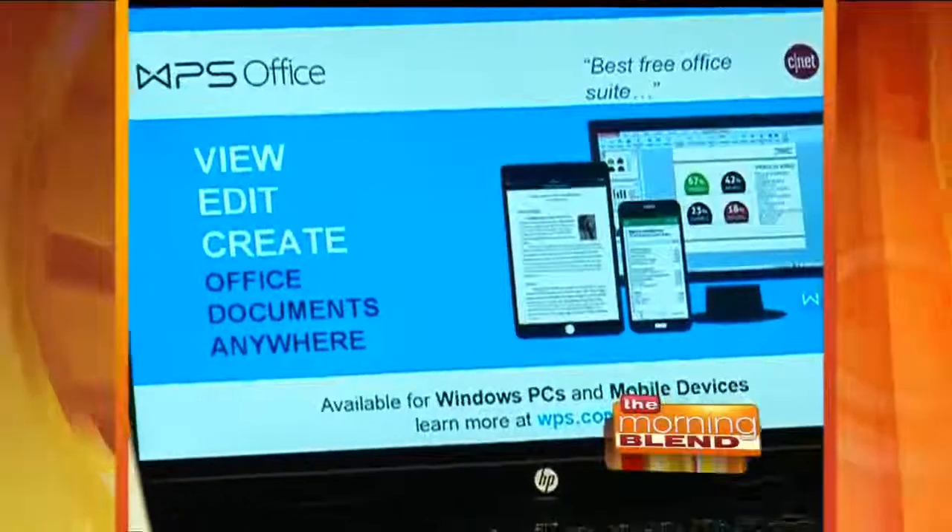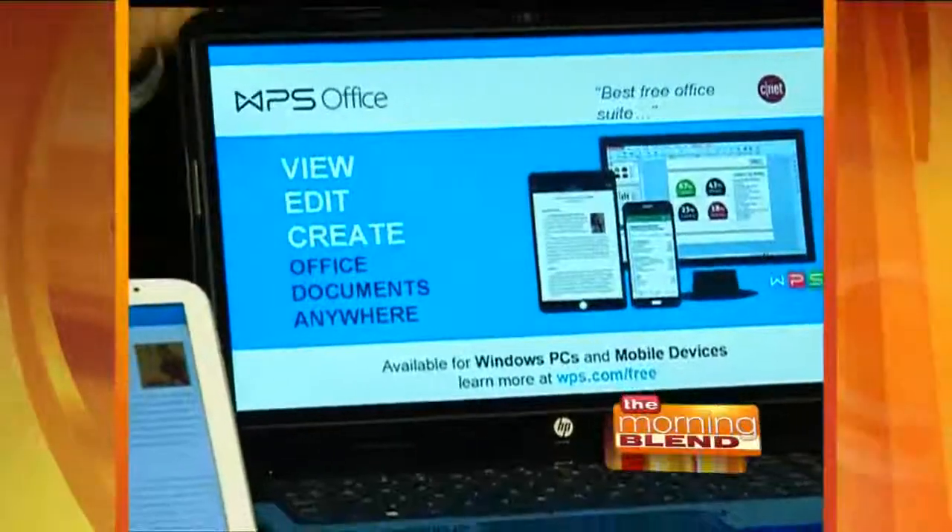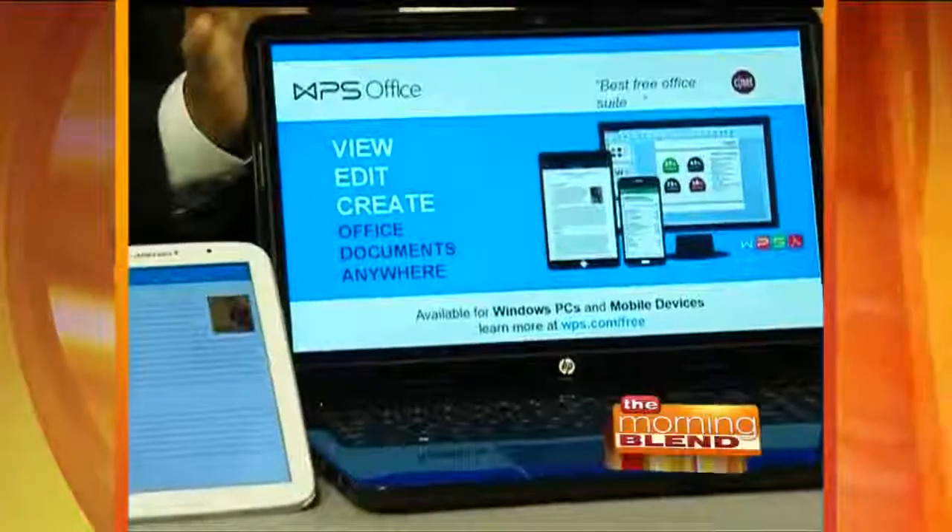They've also got WPS Office available — 750 million people worldwide already use this. It allows you to open, edit, and create office documents, presentations, and spreadsheets, and it's 100% compatible with Microsoft Office. The best part is it's also 100% free. It's available for your Android mobile device, Apple mobile device, and Windows PCs. You can find out more at WPS.office.com.